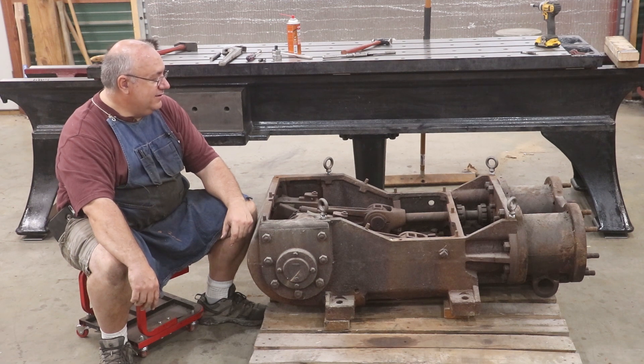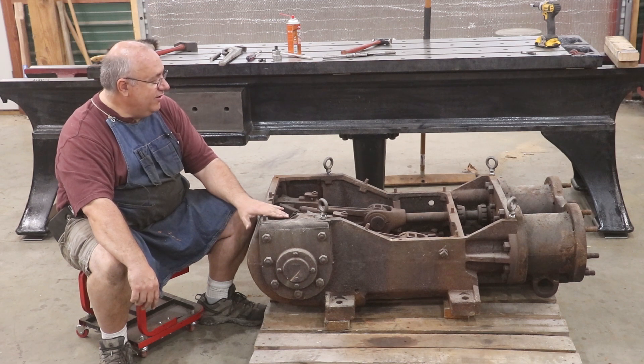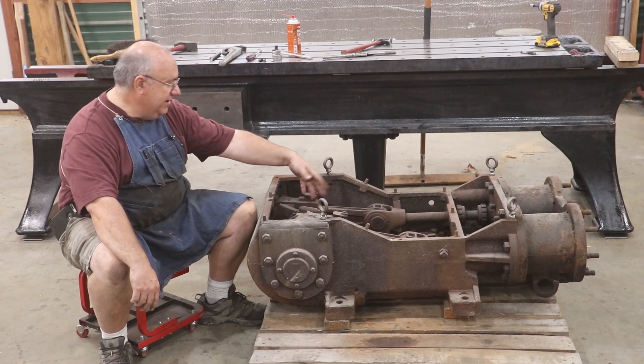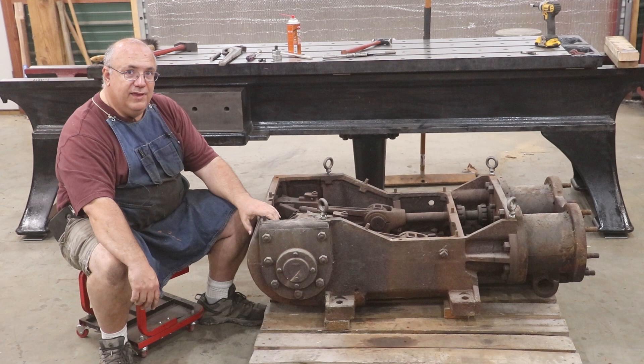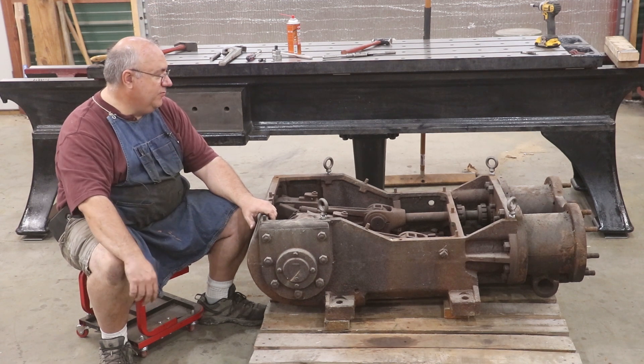Let me show you the engine a little bit. The game plan for today is I just want to start getting this thing cleaned up. We're going to pressure wash it, use some degreaser on it, and get all the old grime and gunk off. There's literally just sediment down at the bottom of this thing where it's been sitting for years. I think what I'm going to do is put it in a vat of evapo-rust, let it do its magic, and then in future videos we'll start disassembling it and figure out what all has to be done for a complete restoration.